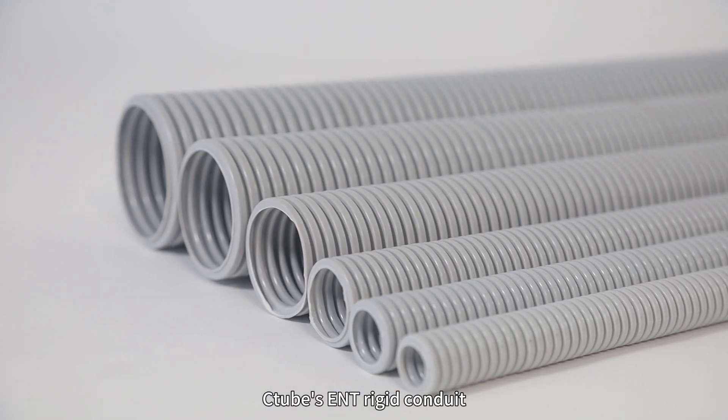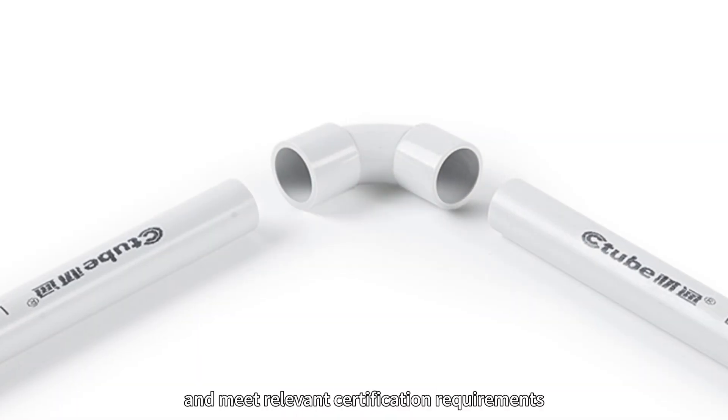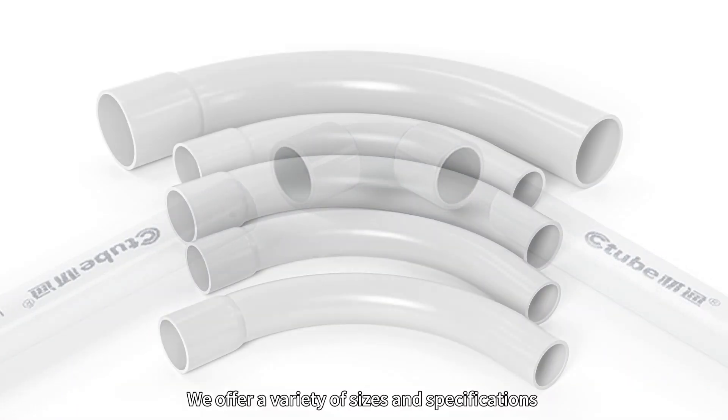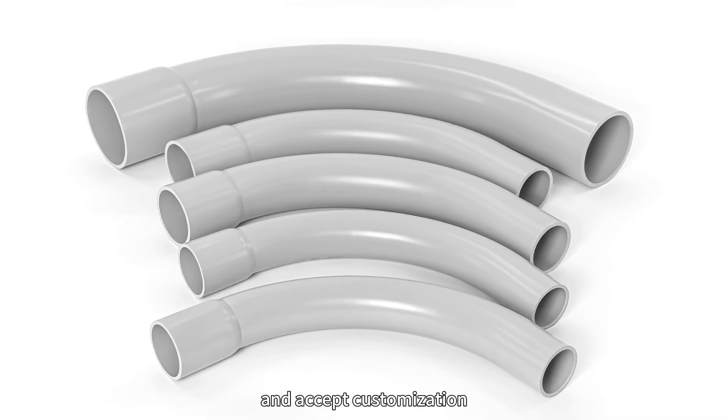Citrus ENT, rigid conduit, and related accessories have all been tested and meet relevant certification requirements. We offer a variety of sizes and specifications and accept customizations.